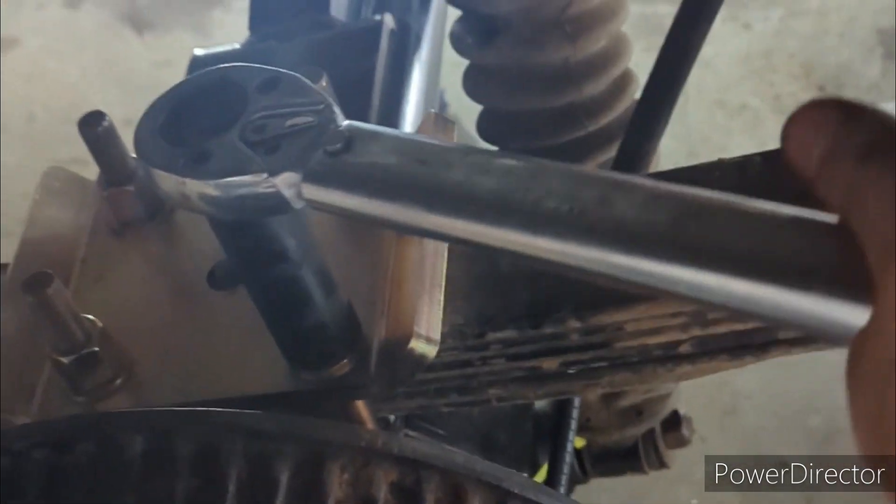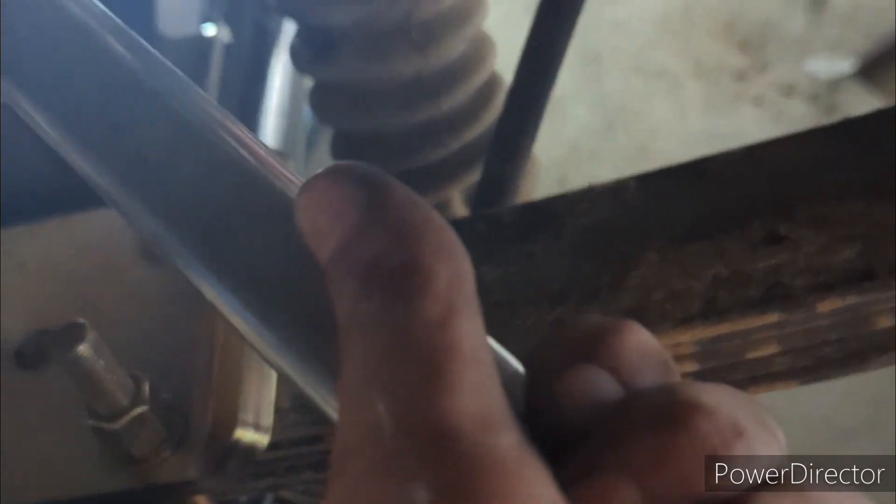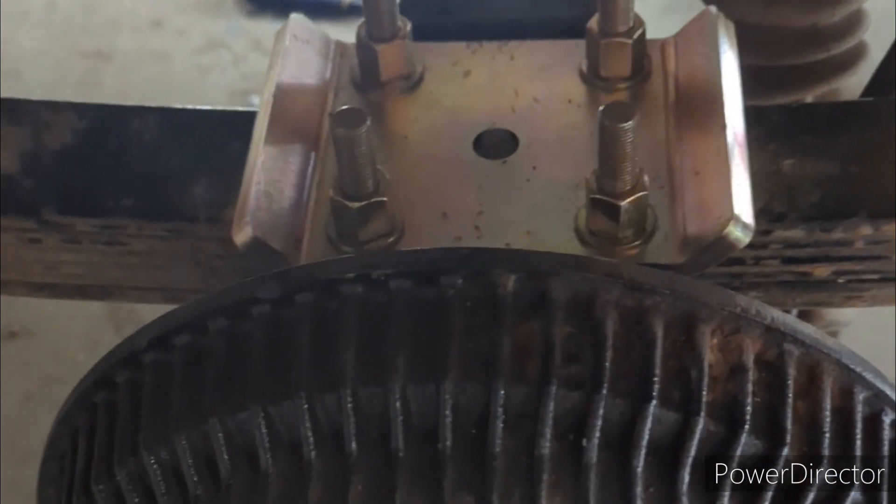Actually, I can do 90 foot-pounds with one arm. There's the click we're looking for. I go back and check them because they will tighten down, so I usually go around twice just to make sure. Cool, that side's all torqued down and ready to go. Just gotta do the other side, bleed the brakes, add some fluid, driveline, tires, and this thing should be rolling down the road again.